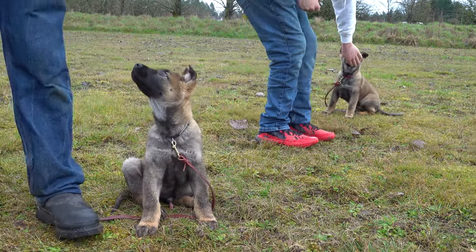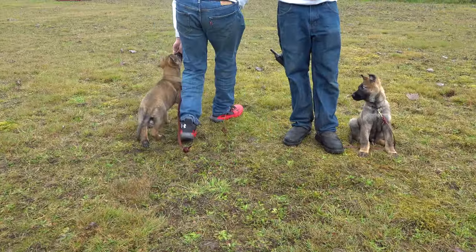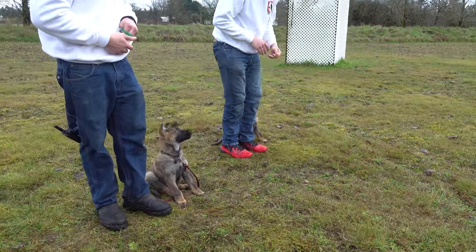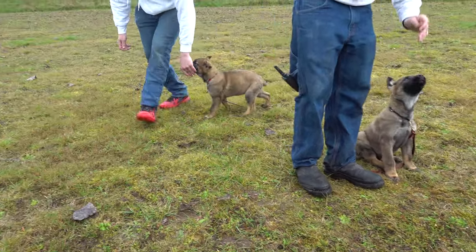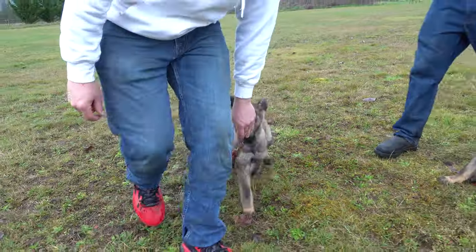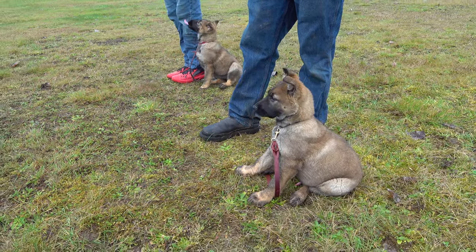Whenever you're ready. Now I do the same thing — we go the other way so the dogs are closer to each other. That's it. Yes! Good girl. Look at the handler focus — he's checking with me to make sure this is okay. That's it. Yes! Good job. You are so good. They're alert, ready to go.